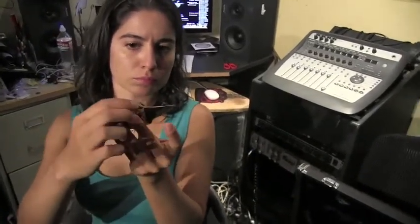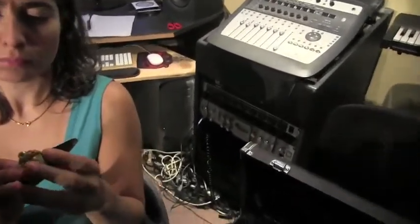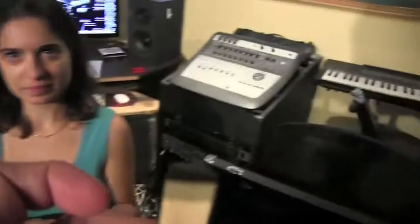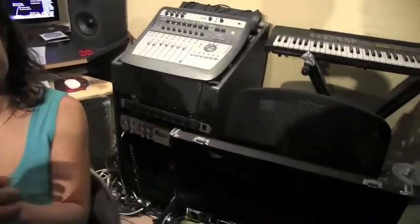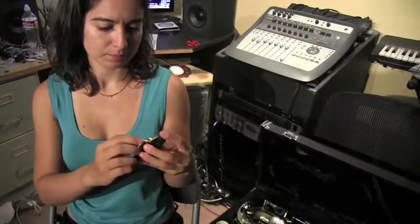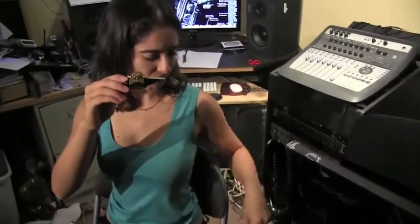Very good. Be careful with your fingers that you don't chip the reed — it's very thin on that end. Once you have it in place and it's fitted into the window, here's what it's supposed to look like. The tip of the reed lines up right to the tip of the mouthpiece. Get it lined up and then just tighten it up.